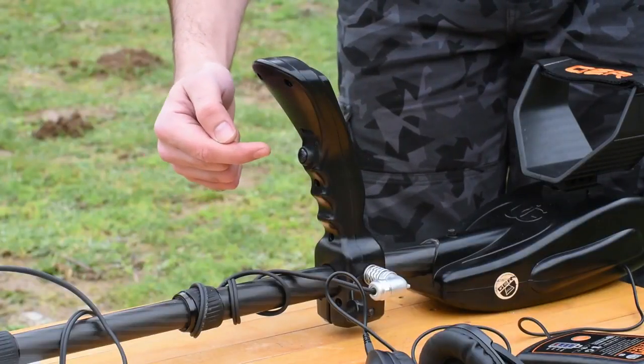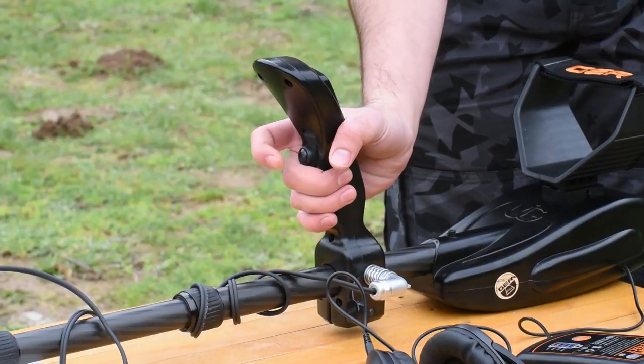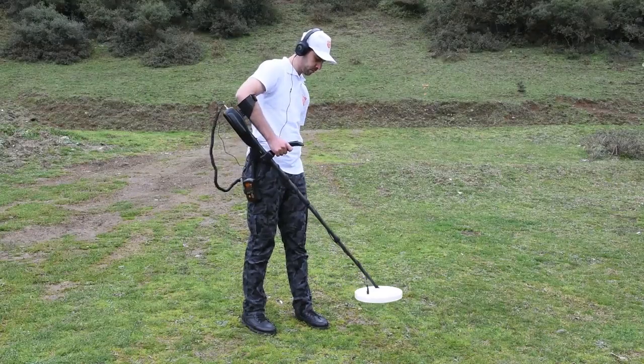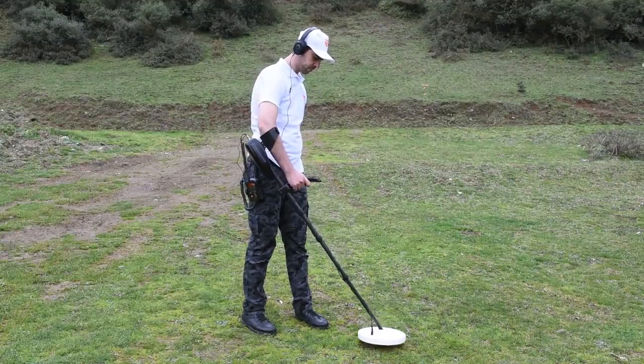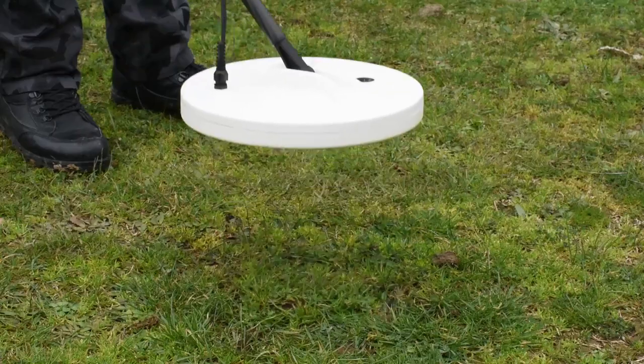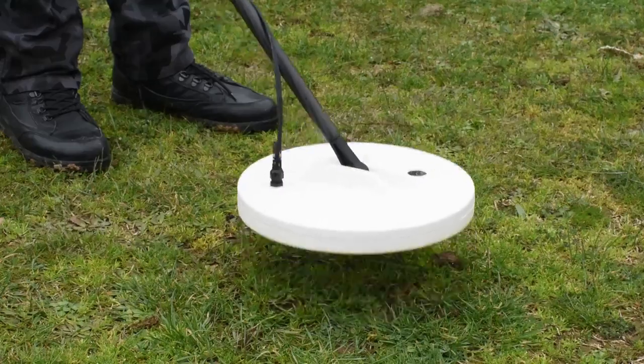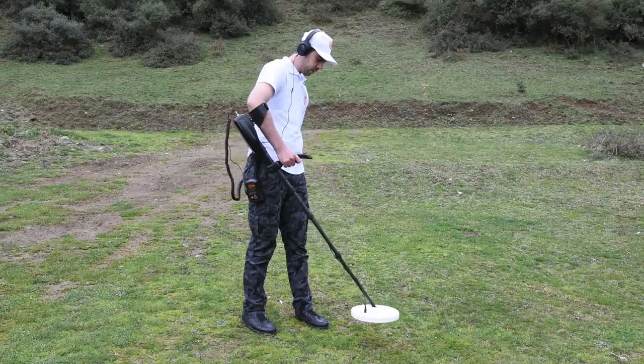Click on the calibration button located at the bottom of the handle of the device. Then raise and lower the coil from the ground several times until the sound level decreases, turning from intermittent to weak and continuous, for the process of calibration with the soil to be completed.